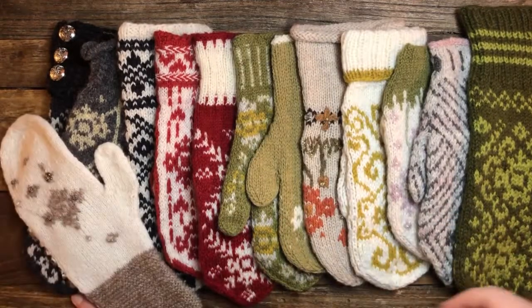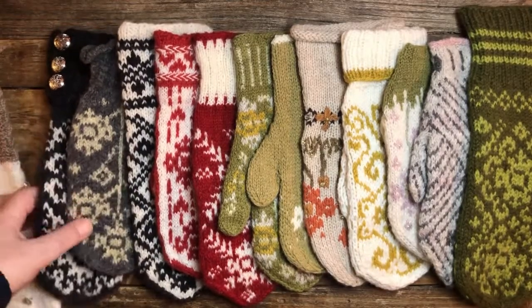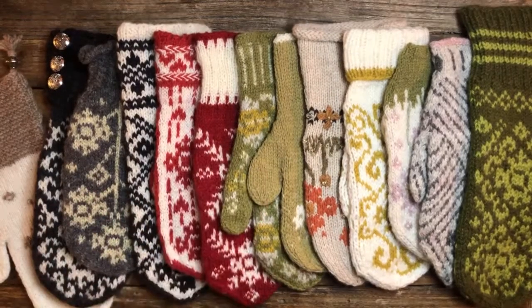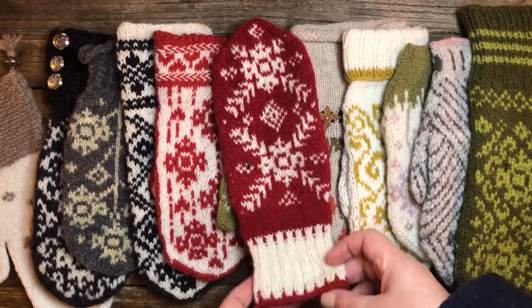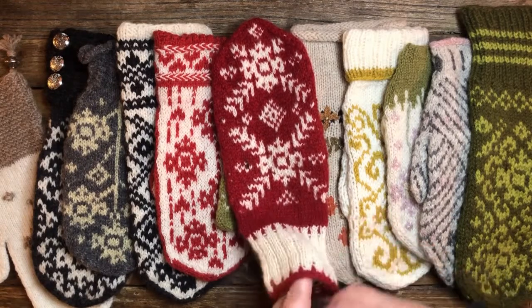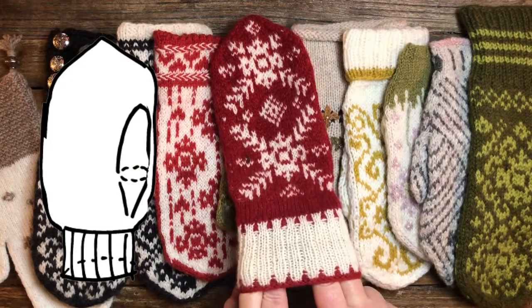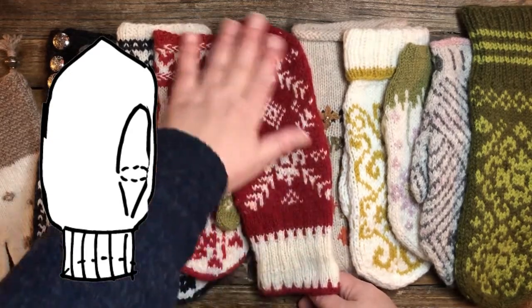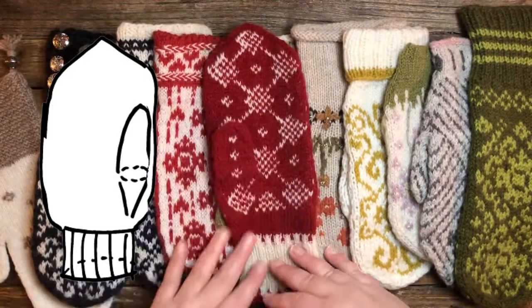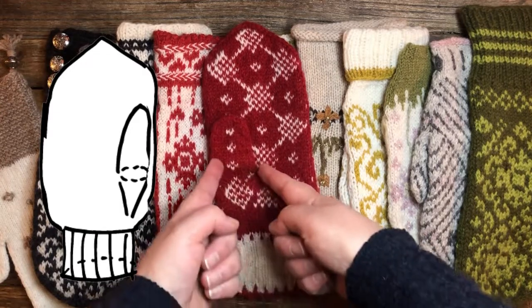We're going to start off with a traditional mitten knitted like the Norwegians would do it. If you look at this one, this is a typical traditional mitten with a ribbing — this one is two knit and one purl. And if you turn it around, it's got one pattern on one side and a different pattern in the palm. It also has a gusset in the mitten.